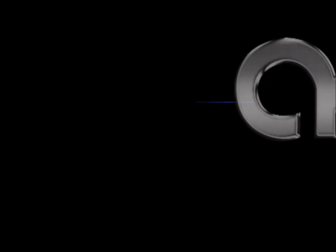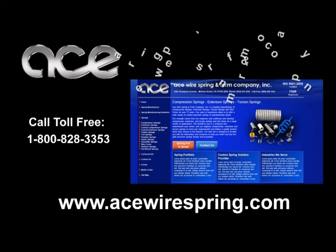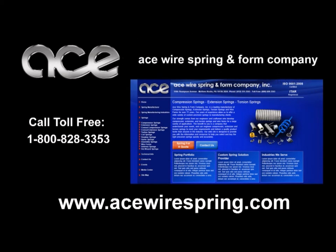Ace Wire Spring and Form Company invites you to visit our website at www.acewirespring.com for more detailed information about torsion springs, specifications and torque formulas. You may also contact us toll free at 1-800-828-3353 and speak with one of our experienced salespeople.